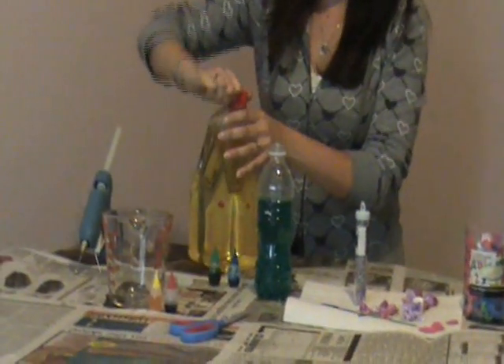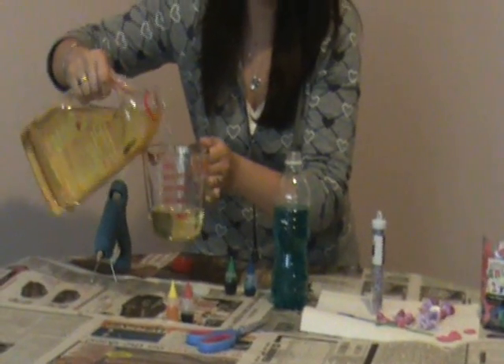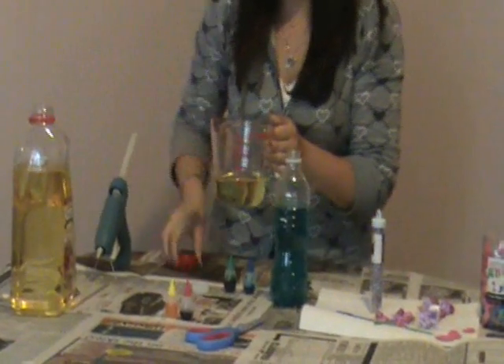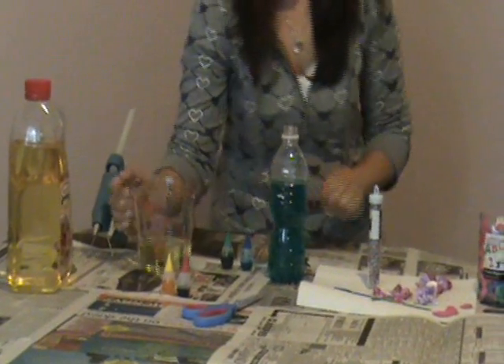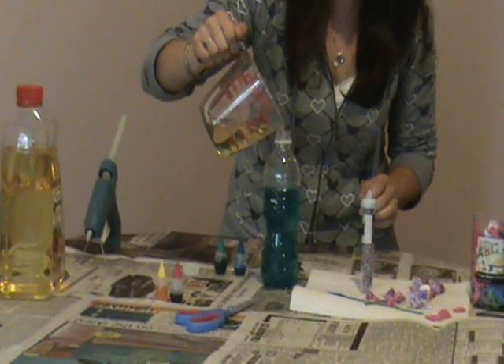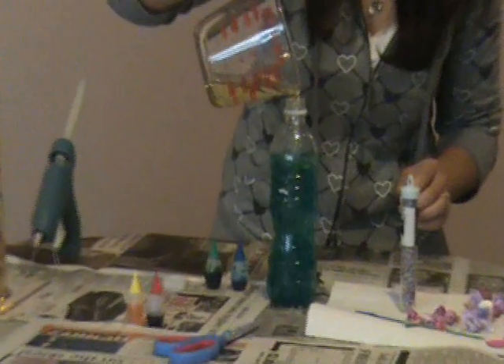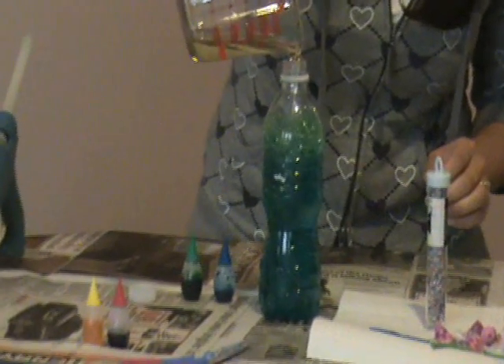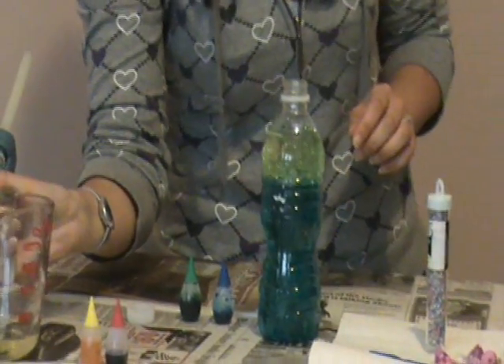Then you just fill the rest of the way up with oil. You kind of have to do a little guessing of how much. As long as you have the bottle three quarters of the way up with water, you're good with filling the rest with oil. Just leave a touch of room to put your things in.